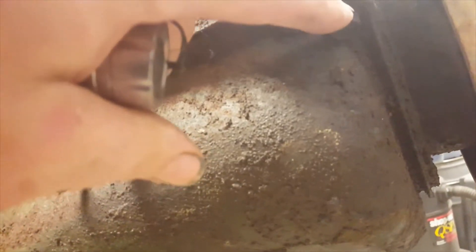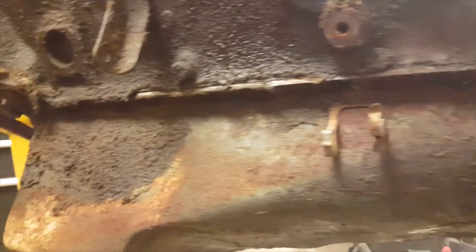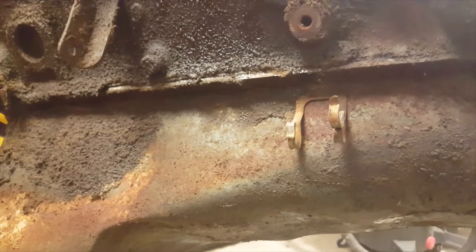On each side you have nine bolts. On each end you have a half inch bolt, and in the middle there's seven that are going to be seven sixteens. So nine a side, both ends are half inch, middles are seven sixteens.